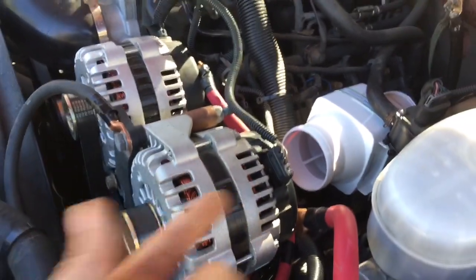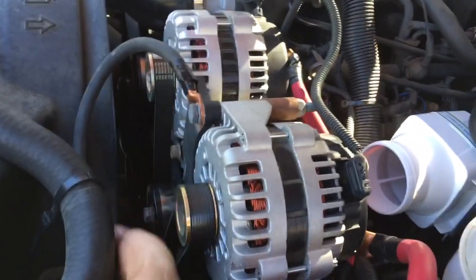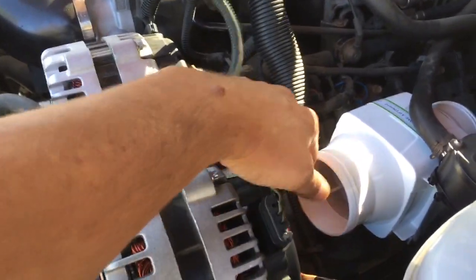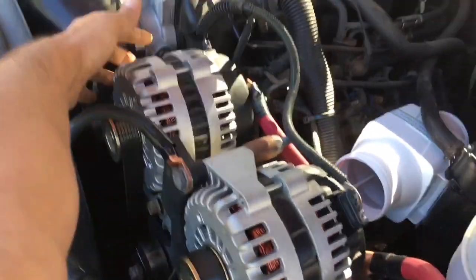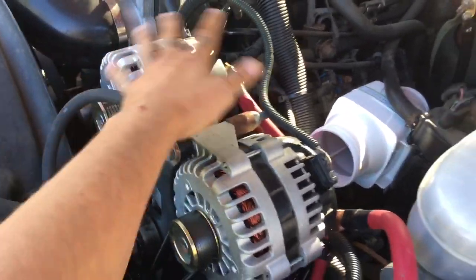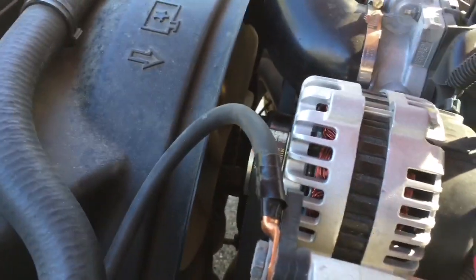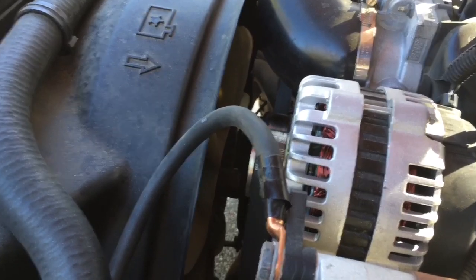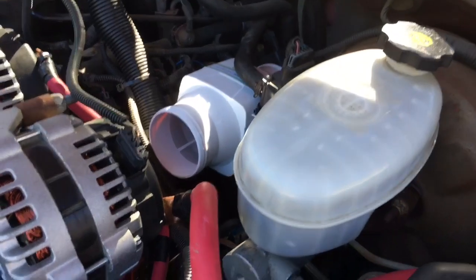A lot of people were asking me if this interferes with the radiator fan — no it does not. Most of it is blocked by the alternator and it comes up and over here, doesn't really come anywhere near there. You gotta remember, you got a 16-inch fan that moves 1600 to 2400 CFM compared to a 130 CFM fan — the bigger one will always win. This thing will not affect that at all, so don't worry about it guys.